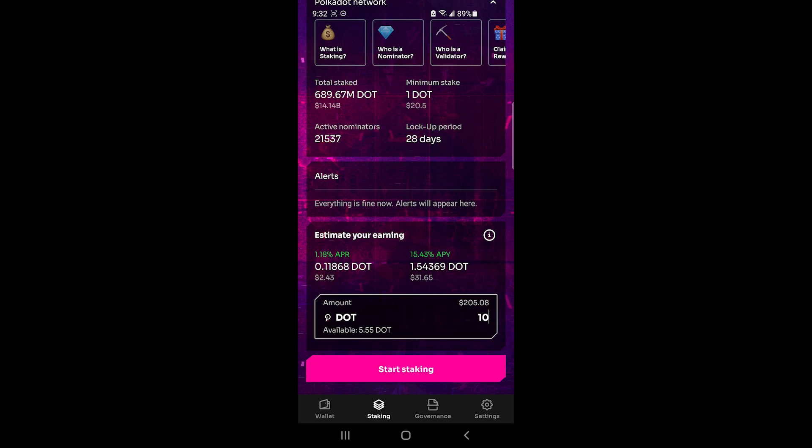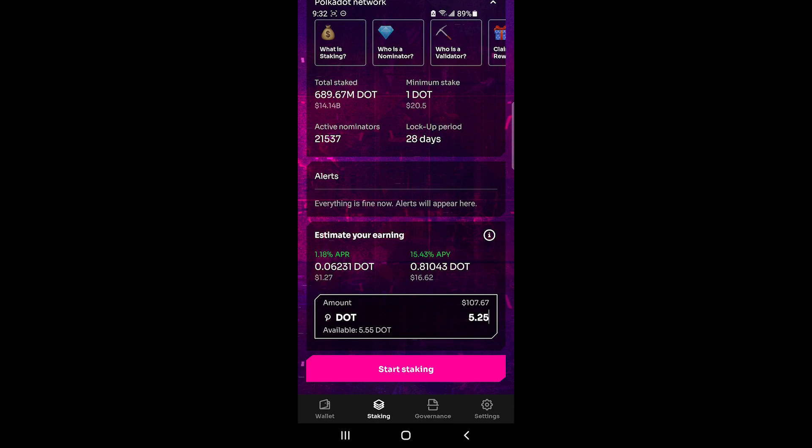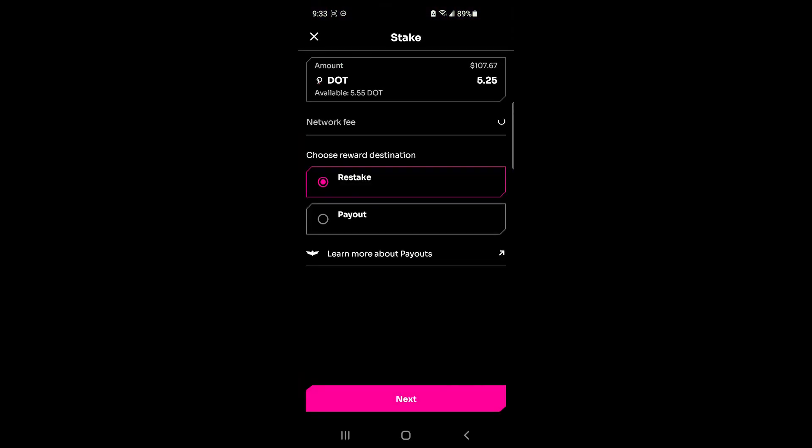At the bottom there's a handy tool to estimate your earnings. I'm putting in about 5.25 DOT to cover fees. It gives a range between 1.11% APR and 15.43% APR, because it is not guaranteed how much you get when you stake — it varies depending on several conditions. Most of the time it tends toward the upper range. I'll click on Start Staking.